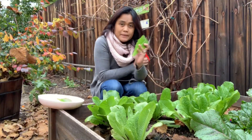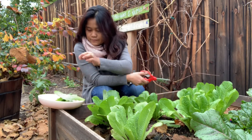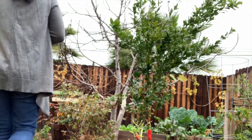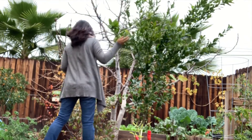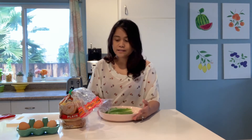It's now winter. I'm picking lettuce to make breakfast. I'm making breakfast with lettuce from the garden, bagel and eggs.